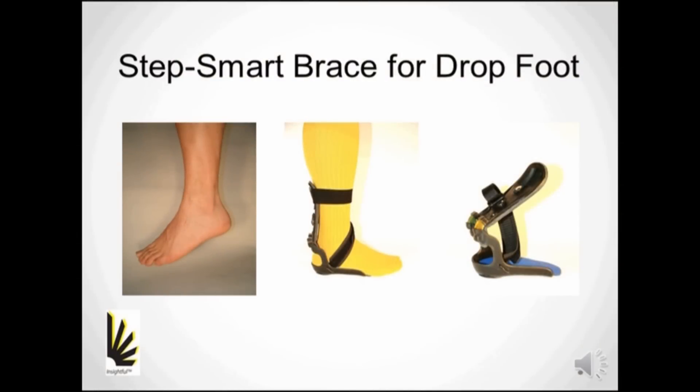The StepSmart Brace meets two of the major needs in healthcare systems: better outcomes for less cost.